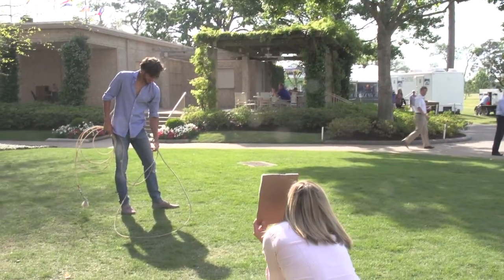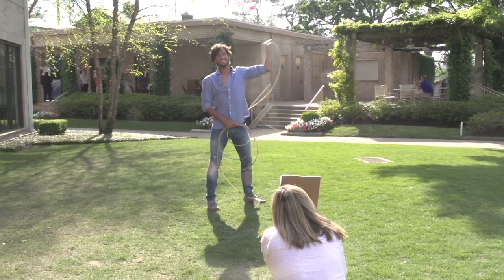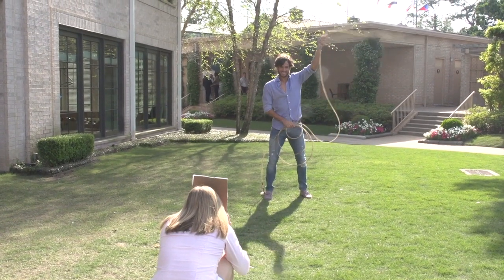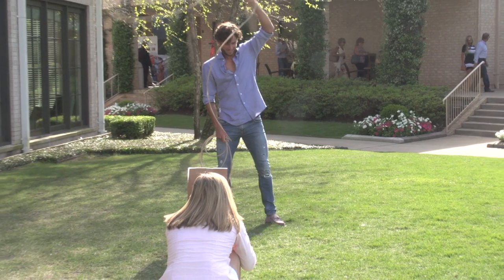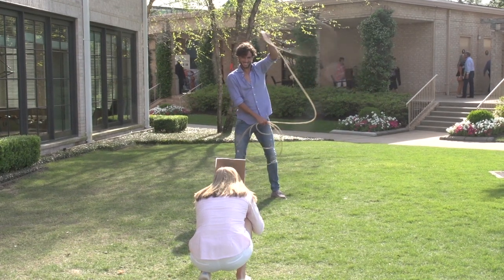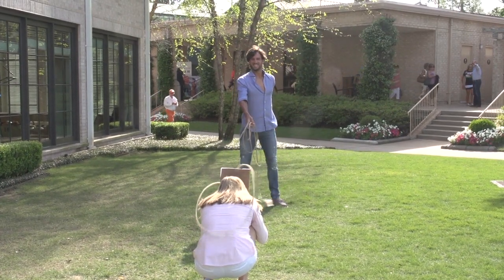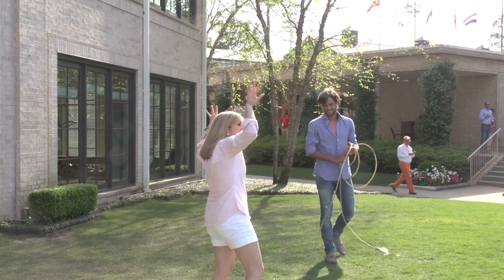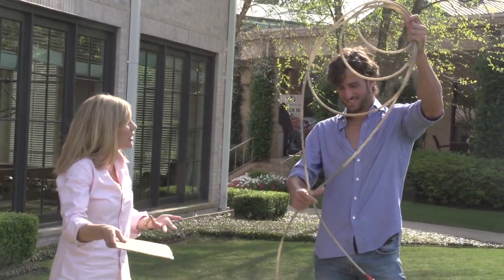I'm going to get into position. I'm in position. Oh, so close, so close. Oh, so close. I think if I had actual horns, I think you would have had me for sure. That was fantastic. Thank you so much. Next time I'll have a real animal for you. Okay, okay.